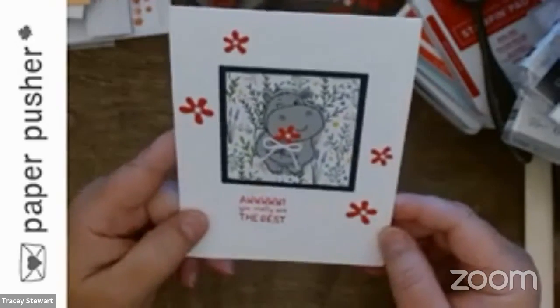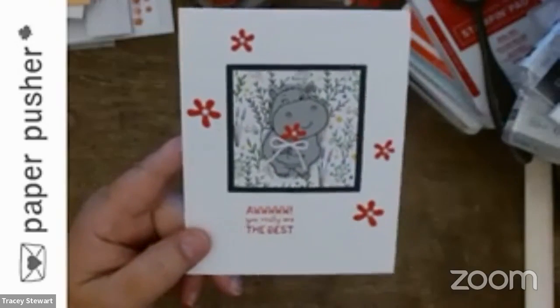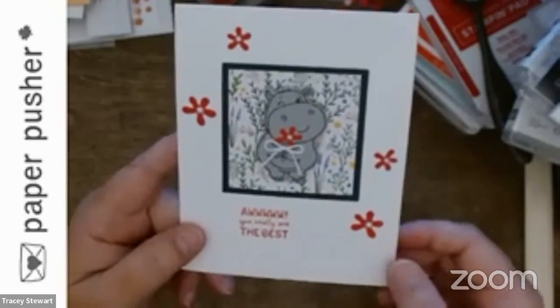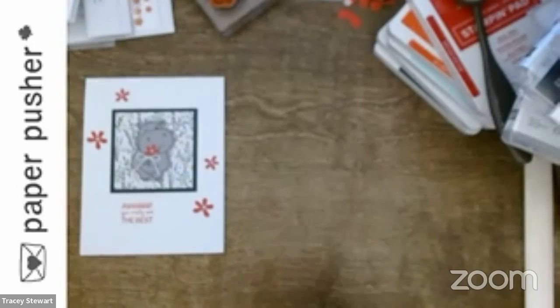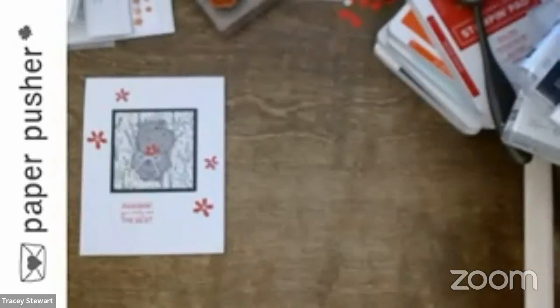Basically all I did was stamp her on Smoky Slate — she's just so cute. I put a little flower and a little bow around her bouquet, away we go — it's adorable. I used all three of the hippos. There's so much more you can do with this set, but seriously, I couldn't get past the hippos — they're so cute.